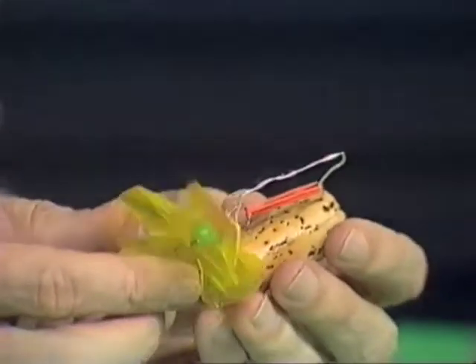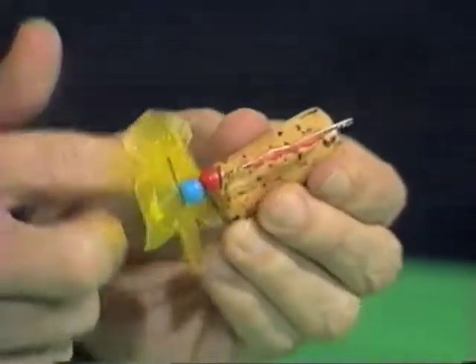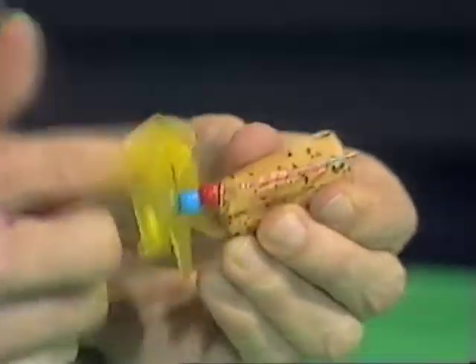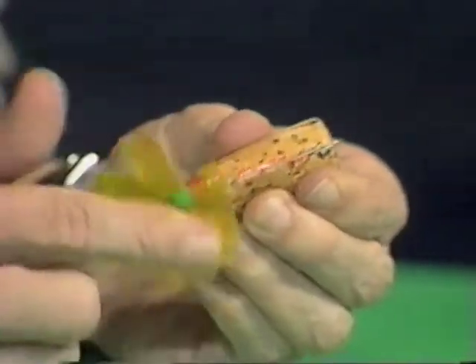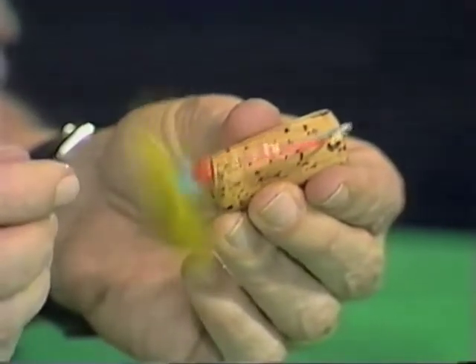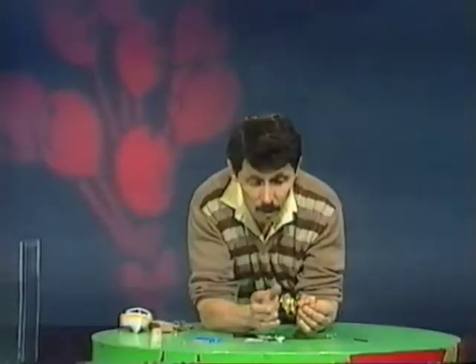You can see that if I turn the propeller in one direction, the rubber band starts to twist. Sometimes rubber bands are called elastic bands, because anything elastic, when you push it out of shape, goes back into its original shape — and rubber's not the only thing that'll do that; even glass and steel will. I've given it about 20 turns — watch what happens when I let it go. It acts like a little fan and actually pushes air out towards my hand.